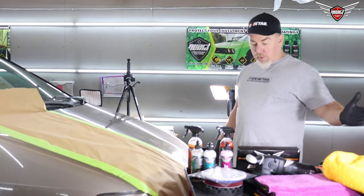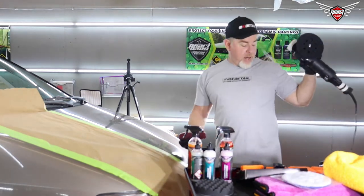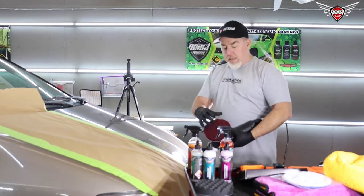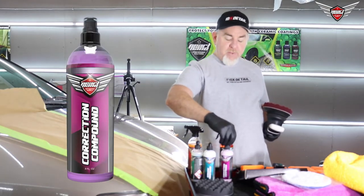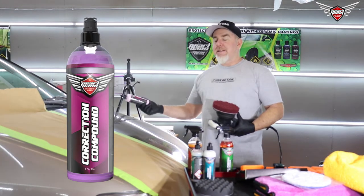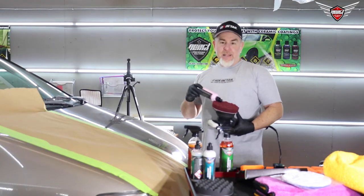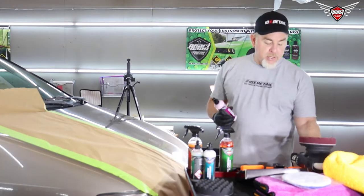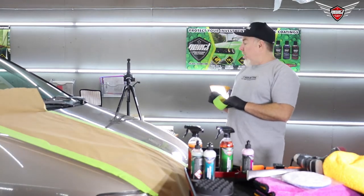The first thing we're going to do is put the pad on the polisher. We're going to use the coarse pad — it's a little more robust and it's going to knock down the big swirls and big scratches. We're going to use the correction compound for this — the pink compound. It's a diminishing abrasive; the more you use it, the smaller it gets, so you can use one product with different pads and get a different effect. Then we're going to use a fine or soft pad, and we're going to tape off the other side and use the microfiber pad and the ceramic compound on that side.